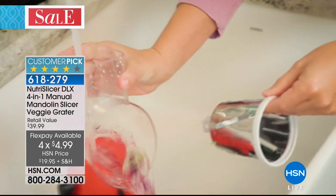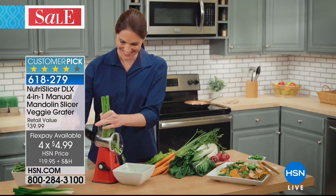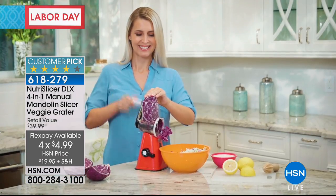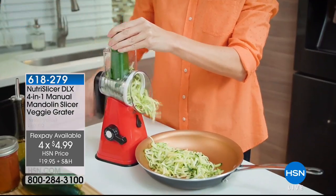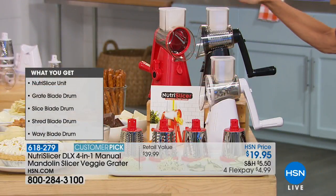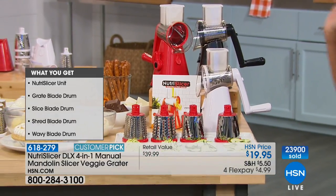Today, four FlexPay payments of $4.99 a payment. For everyone at home, you pick red, we have white, or we have black. Here are the color choices: the red, the white, the black. I'll try to update you on which one is the most limited.